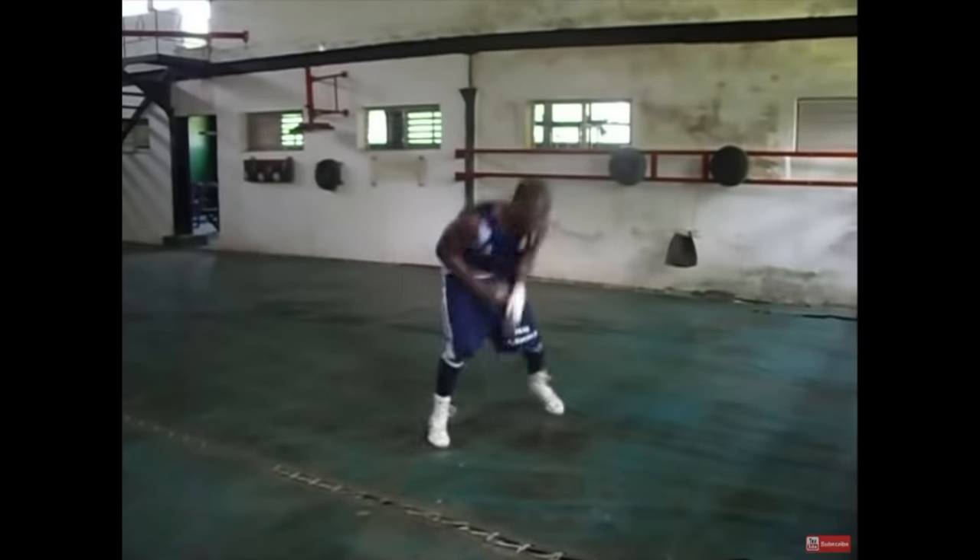A big mistake many coaches make is thinking: I'm from Japan, I'm going to train like a Japanese fighter; I'm from Thailand, I'm going to train like a Muay Thai fighter. So many people don't look to other countries to see what they're doing with their fighting skills. The Cubans have been crushing it for years in amateur boxing, so to not look at what they're doing and try to incorporate some of it into our own training seems absolutely foolish.